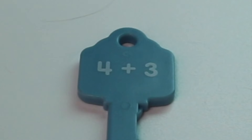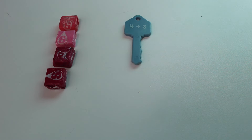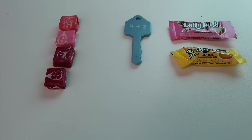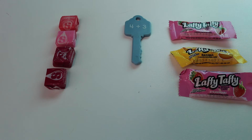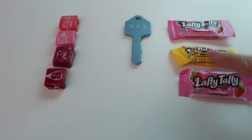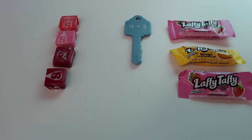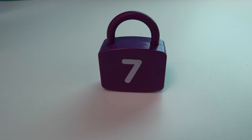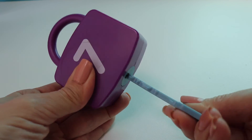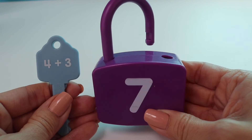My next number sentence is 4 plus 3. So my first number is 4. Let's start with number 4. 1, 2, 3, 4. And we have 4 plus 3, so now I've got to work on the number 3. 1, 2, 3. Now let's see how many I have. I started out with 4, so I'm just going to count on: 4 — what comes after 4? That's right: 5, 6, 7. So 4 plus 3 equals 7. Let's see if we're right. Here's number 7. We got it! 4 plus 3 equals 7.